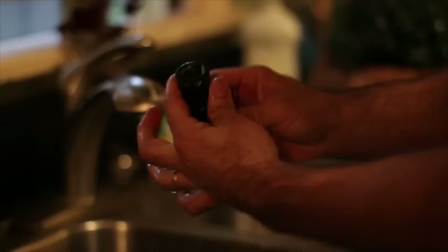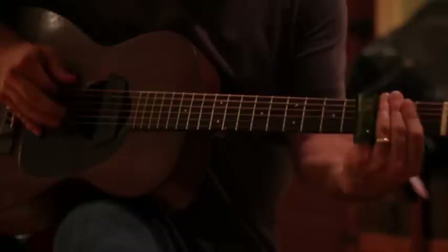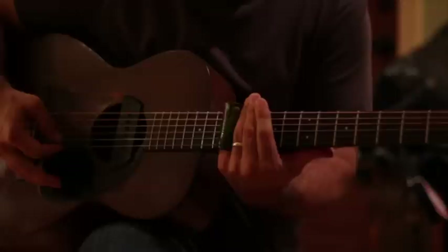All right, that looks pretty good. Wash it off, dry it off. How about we try it out? There you go — bottleneck slide. That looks good!